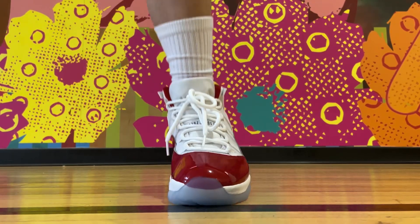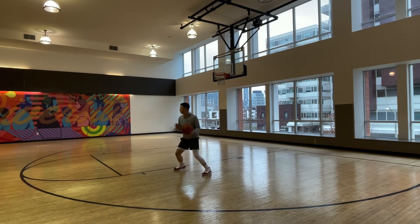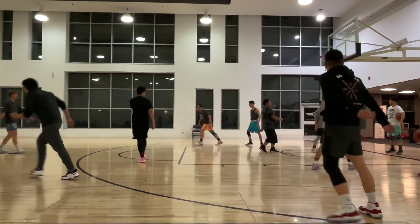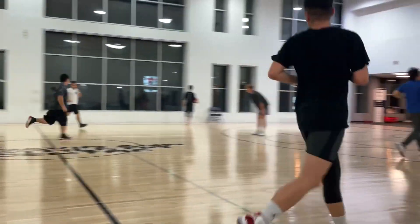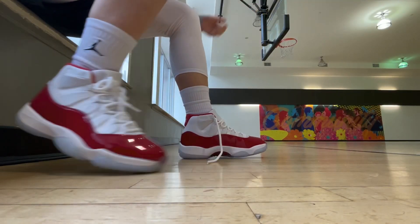So far, out of the few times I've played in them, I didn't experience any major issues or discomfort. So if you're thinking about playing in them, as long as you can deal with the weight and also the bad breathability, I don't see why not. My quick summary is yes, of course you can play in the Jordan 11s — it's probably one of the better ones to use from the Air Jordan Retros. If you're confident enough, you can really play in anything that you like, but from a performance standpoint, these guys work.